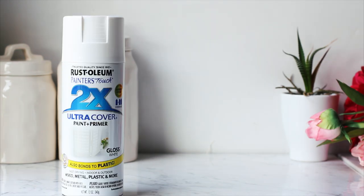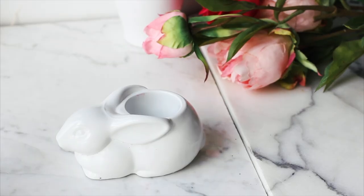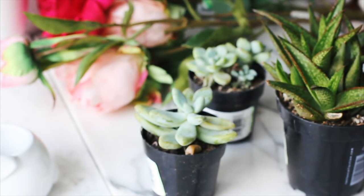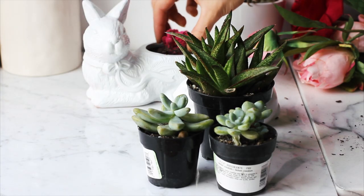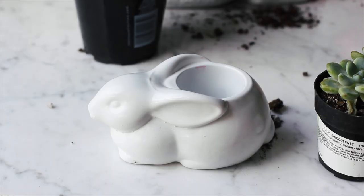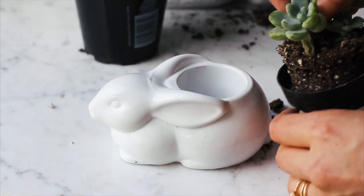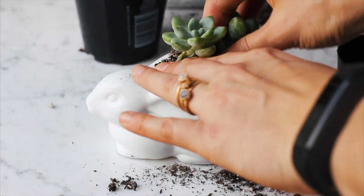My favorite spray paint is the Rust-Oleum primer and paint in one — it was amazing, it covered perfectly. You can find pretty inexpensive succulents at Home Depot, and I picked up a couple of different ones to use inside of the planters. Adding some real live vegetation is perfect to not only enhance the mood, but it's really good for air quality and a great way to mix in natural elements to your space.